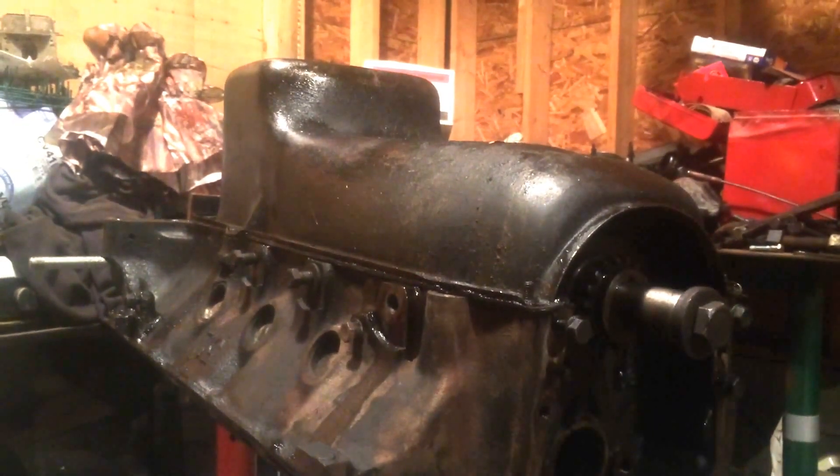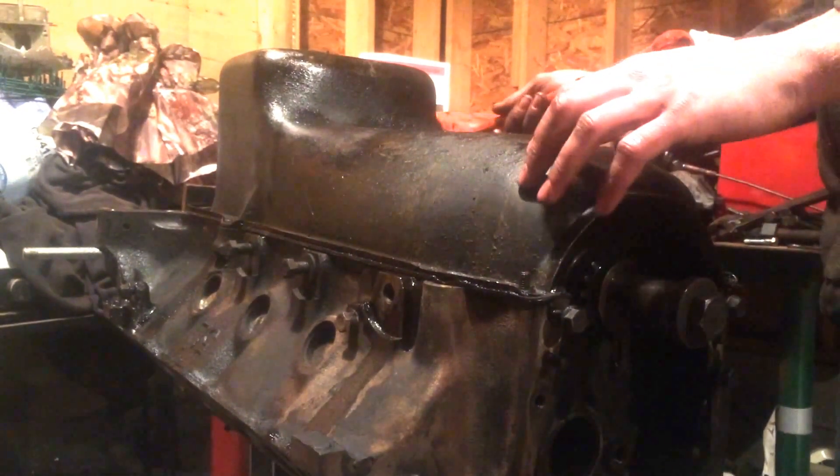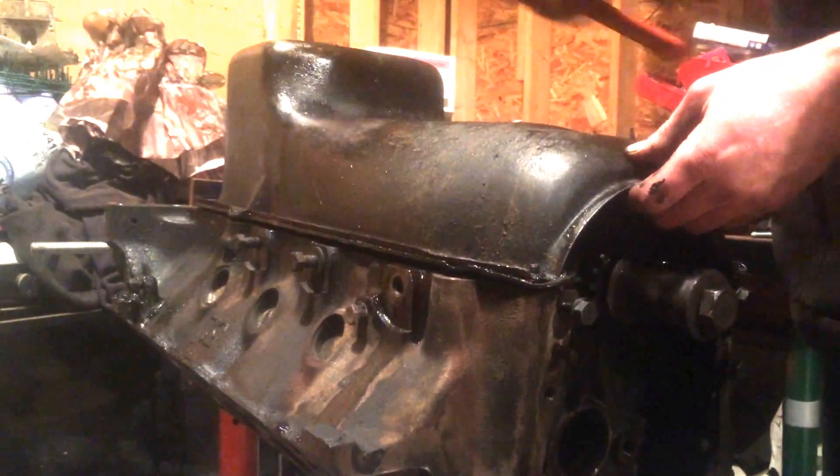We have the engine turned over and we're just going to remove this oil pan. Just use a rubber mallet to knock it loose.